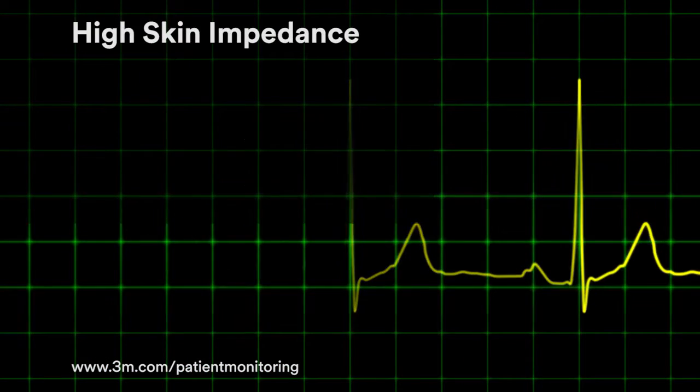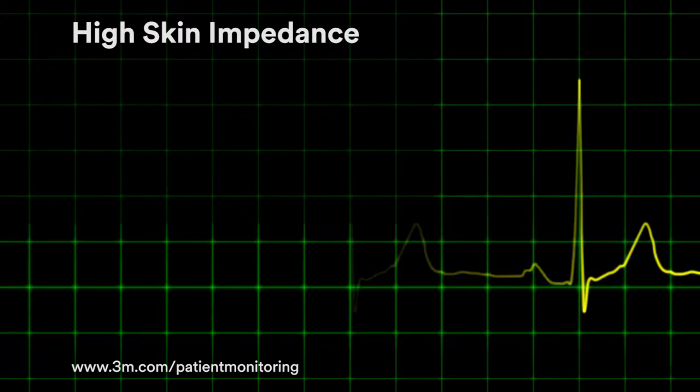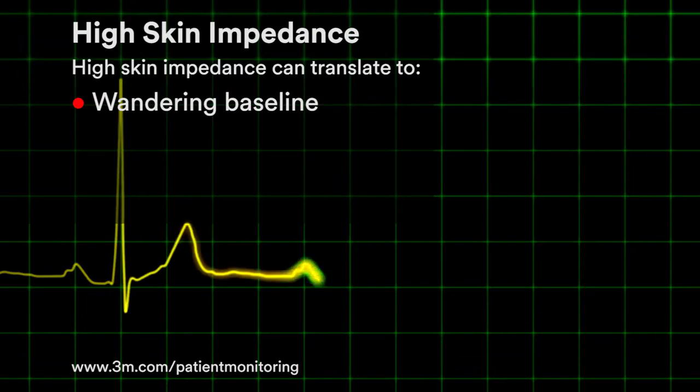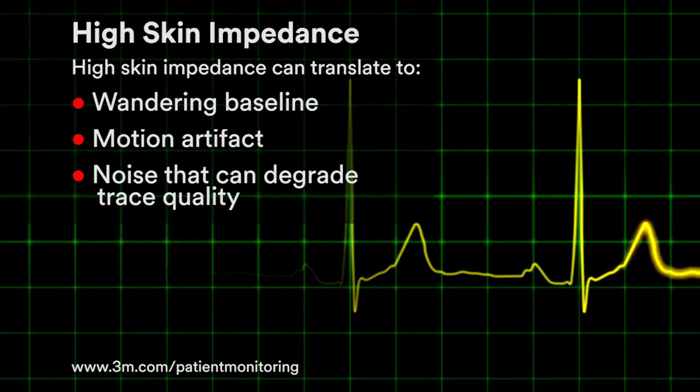Skin impedance varies widely among patient populations and climates. However, in most cases, high skin impedance can translate into a wandering baseline, motion artifact, and noise that can degrade trace quality.